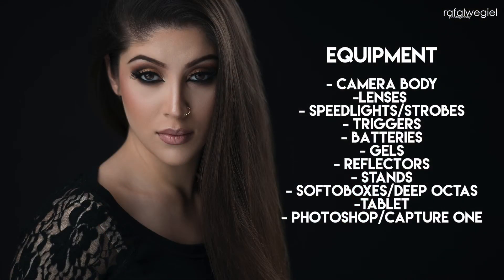Let's jump into some of the specifics and everything I'm going to be teaching. I'm going to share my entire process of creating a headshot, starting with equipment. We'll go step by step and talk about camera bodies, lenses, speed lights, strobes, gels, reflectors, and tablets. I'm going to share all the information about the deep octas I use and go through my entire bag of equipment, explaining why I use certain items and what I look for when creating headshots.